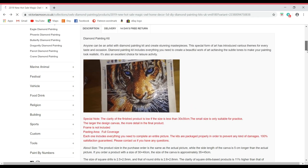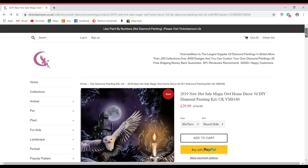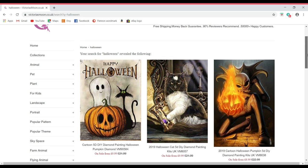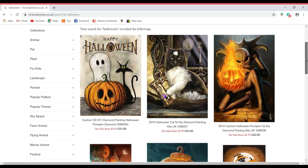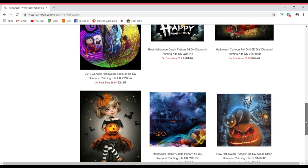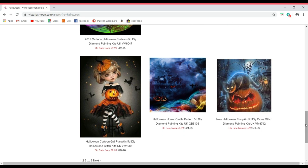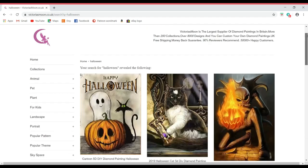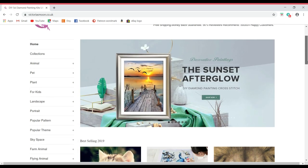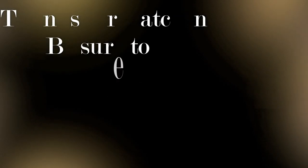If you scroll down it gives you more specifics on diamond painting. Being that it's Halloween at the moment, you can search 'Halloween' on the site and find options for different diamond paintings with Halloween themes. As you can see, there are lots of really amazing pictures to choose from, with more pages below. Be sure to head over to Victoria's Moon, and I hope you enjoyed this review.